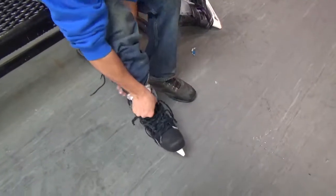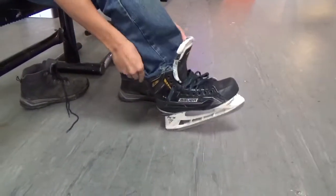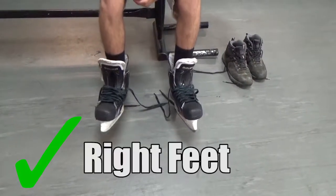Loosen the laces so you can easily fit your foot into the skate. Your heels should lock into place in the heel cap. Double check that your skates are on the right feet.